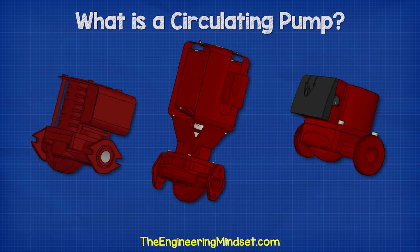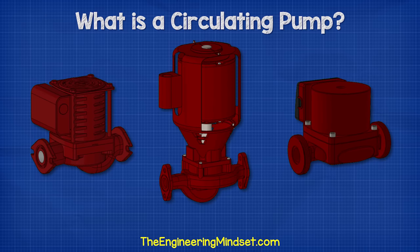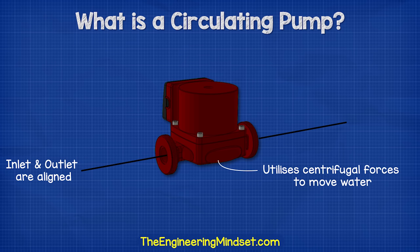Circulating pumps come in many shapes, colors and sizes, but they will typically look something like these. These pumps are inline centrifugal type pumps, which means their inlet and outlet are aligned, and the method of moving water is via centrifugal forces.